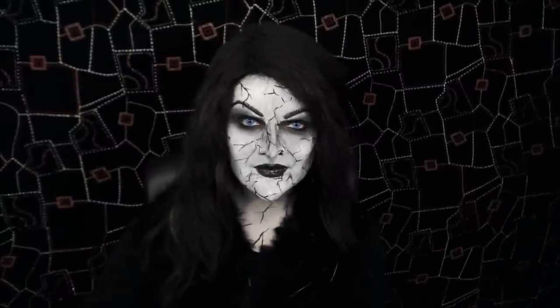So, if you'd like to see how to recreate this look, stay tuned. For this tutorial, I'm going to be using two prosthetics — a nose and a chin — because she's got quite an elongated nose and chin in the film.